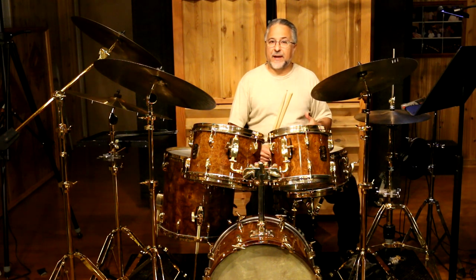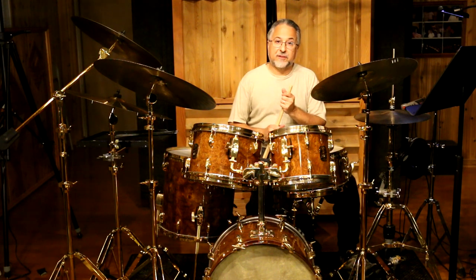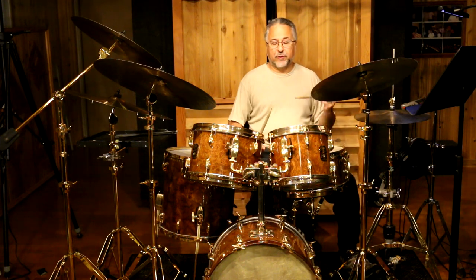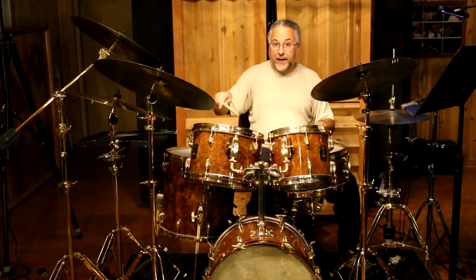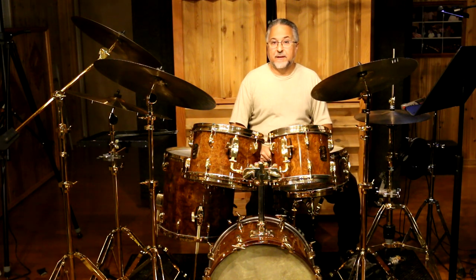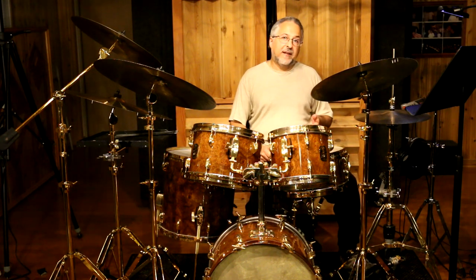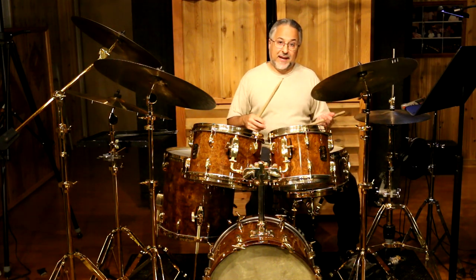Through doing that, I always noticed that Joe played a lot of ostinato-based kind of solo ideas. He would do kind of the Mahler technique with his hand and play with his right hand over that and solo, which was just amazing to see. There's probably some stuff online you can find of him doing that — he was very fond of it. So what I did was I took that idea of playing the ostinatos, but I put them on my feet instead of my hands.